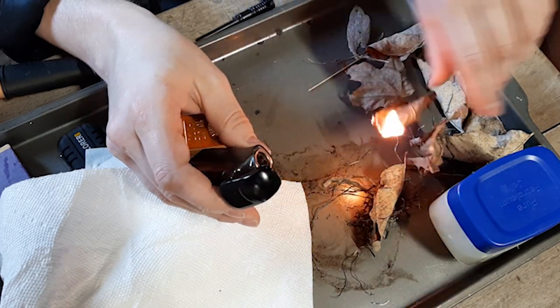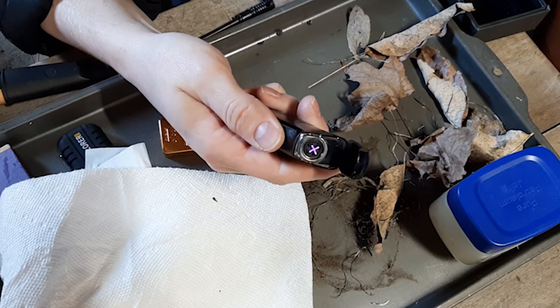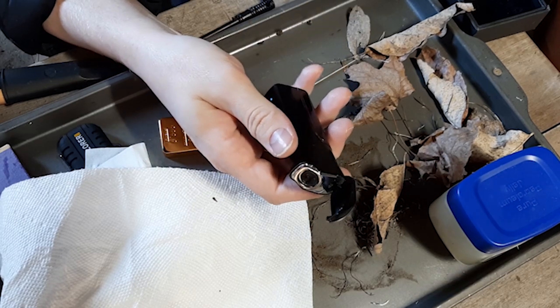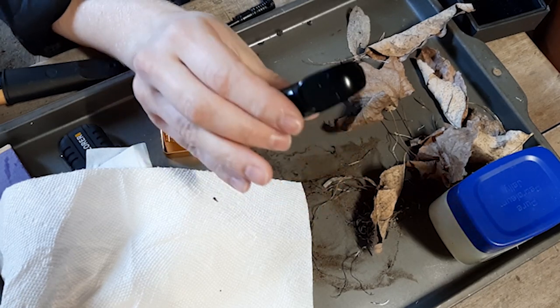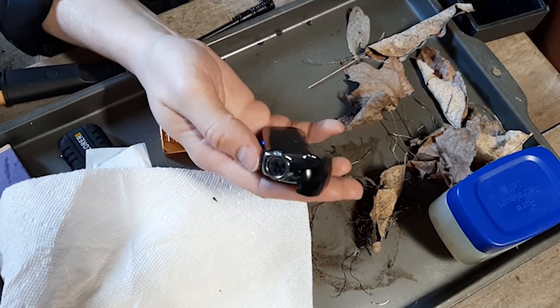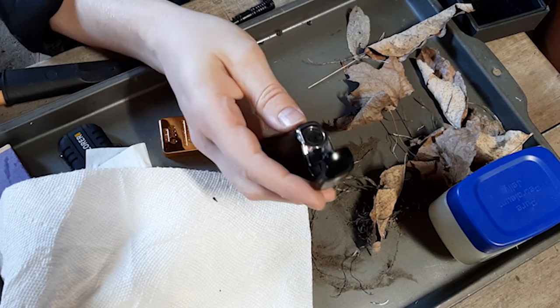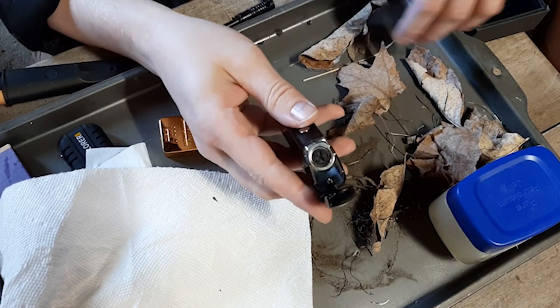Oh yeah — easily! That was maybe three seconds of holding the button down. You could probably start a hundred fires with one charge — you wouldn't even need solar. Lithium batteries don't store very well, but this lighter is about 10 years old, and I left it at about 50% charge in a climate-controlled environment — it fired right up. Pretty impressive. This one's like 30 bucks, so I wouldn't spend that much.